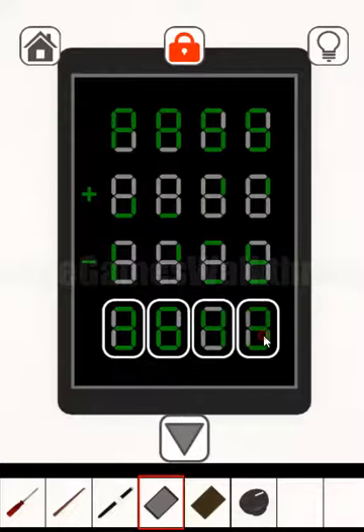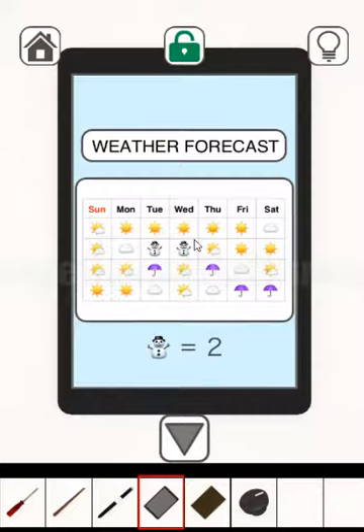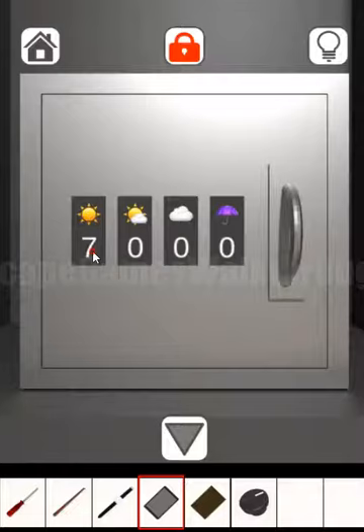Here we have the first hint: weather signs. A snowman equals two, so we count two snowmen. Now counting the other icons: nine clear suns, eight suns with cloud, five clouds, and four umbrellas. Let's enter these numbers — sun: nine, sun with clouds: eight, clouds: five, and umbrellas: four.